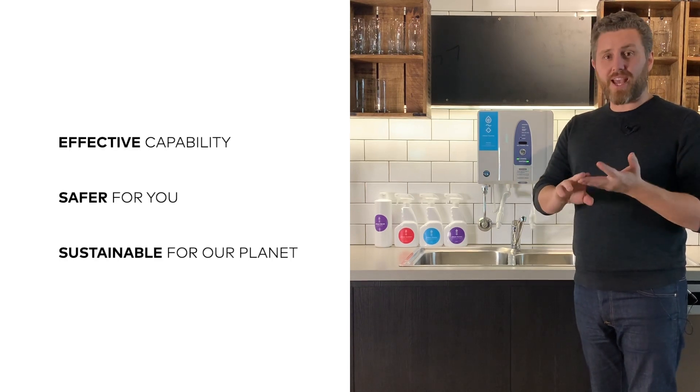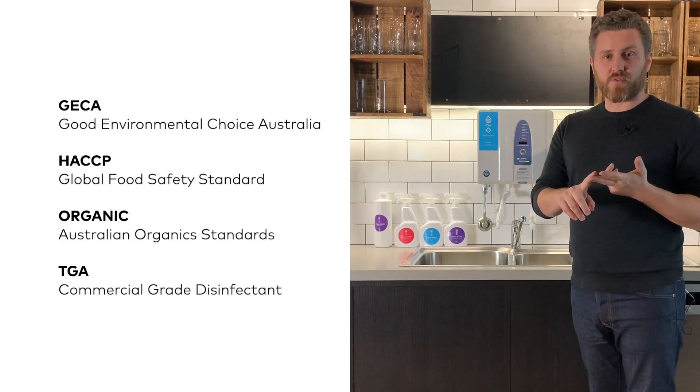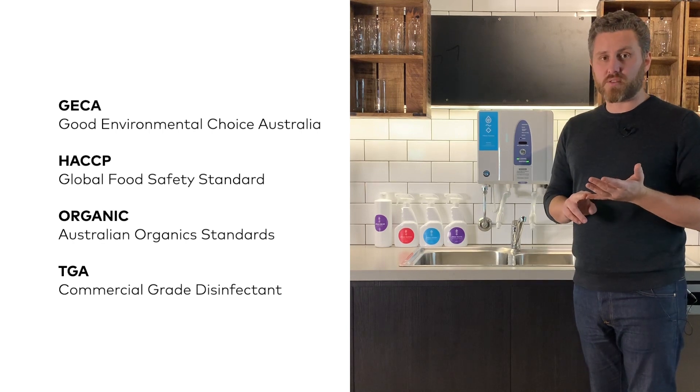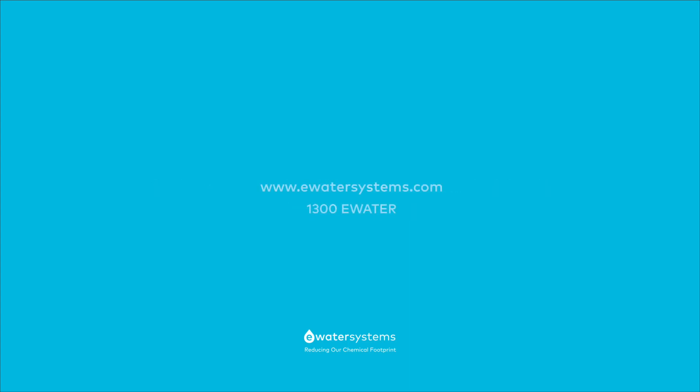To close, let's talk about why your business has chosen to purchase an E-water system. E-water is an incredibly effective, safe and sustainable solution. E-water is GECA certified for environmental standards, HACCP certified for food safety, organic certified, and importantly meets the standards as a TGA commercial grade disinfectant. When coupled with an on-site, on-demand production system producing both of these solutions at the press of a button, E-water is a powerful solution for your business. E-water doesn't require any PPE and you'll find it safe and gentle on your skin. We hope you really enjoy it. If you've got any further questions, please contact our team — we're here to help. We'll see you next time.